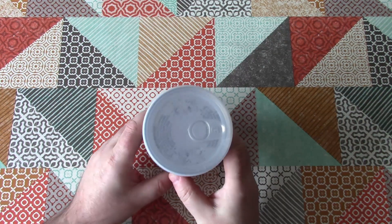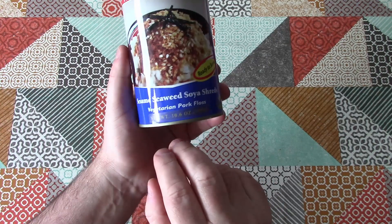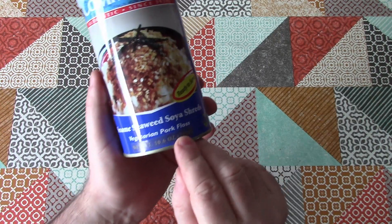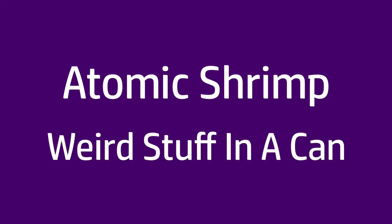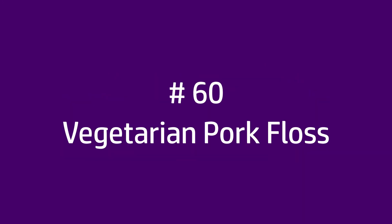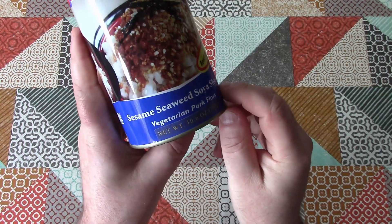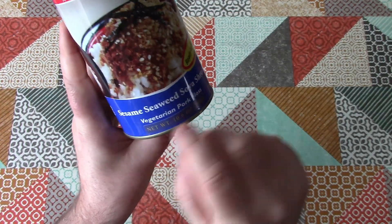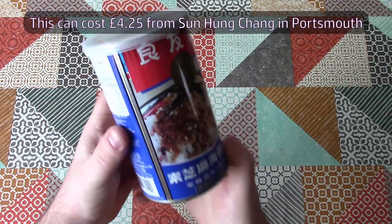Welcome back to Weird Stuff in a Can. Today's weird stuff in a can is Companion brand Sesame Seaweed Soya Shreds Vegetarian Pork Floss. I'm not quite sure which parts of that are the actual description and which parts are just subtext, but this is Sesame Seaweed Soya Shreds Vegetarian Pork Floss.